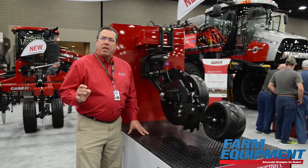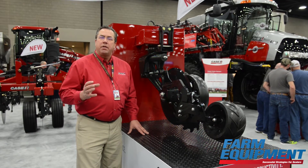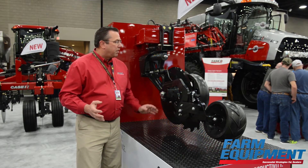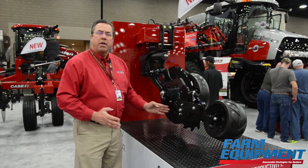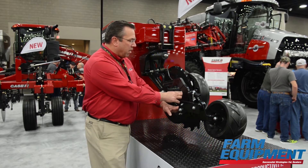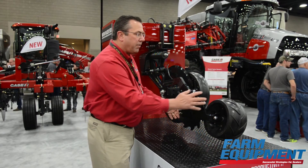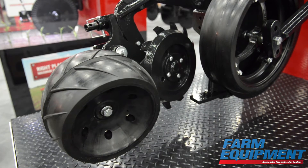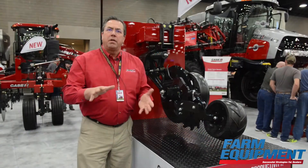From an agronomic standpoint, the HSLD offers residue retention and soil levelness. Behind the coulter and our cast knife, we have a two-stage closing system: our shark tooth blade to close the trench, followed by our press wheel on a pivot, working together to retain residue and level the soil.